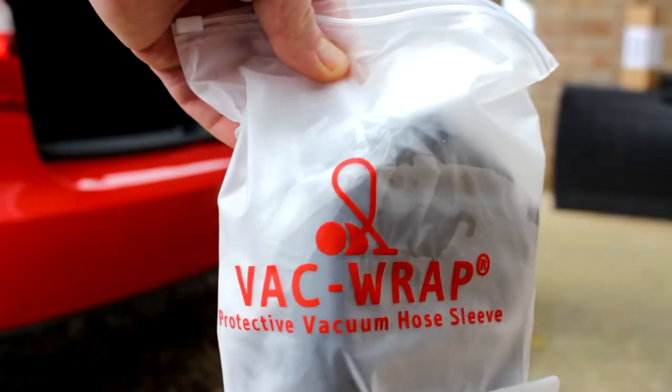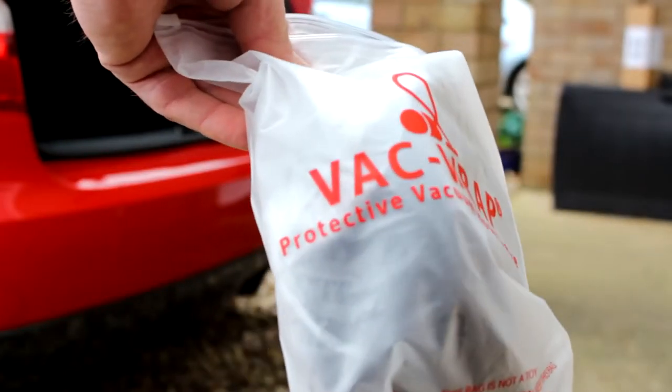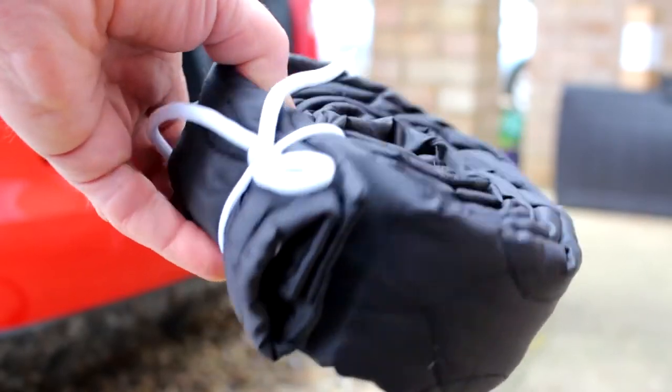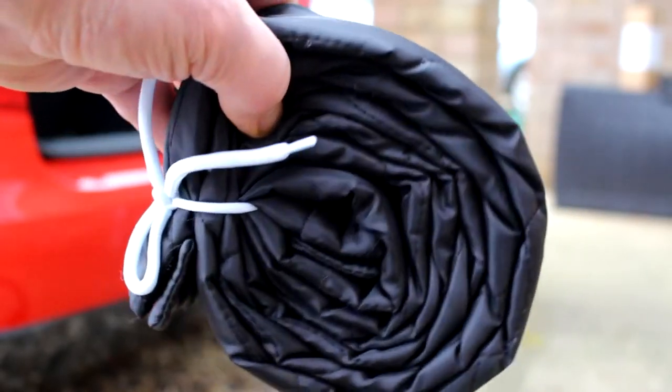So what are we going to do about it? Some crazy bloke has invented something called the Vac Wrap. Crazy - I wish I'd had this idea. Here it is. It's a protective hose sleeve. What a brilliant idea.